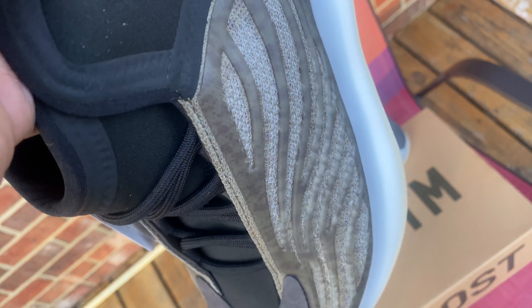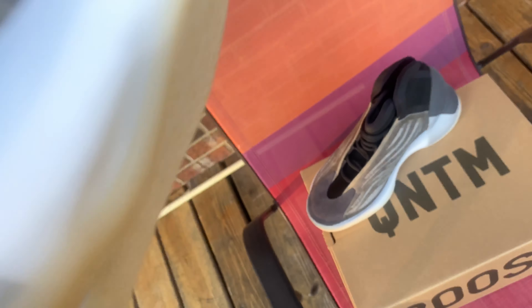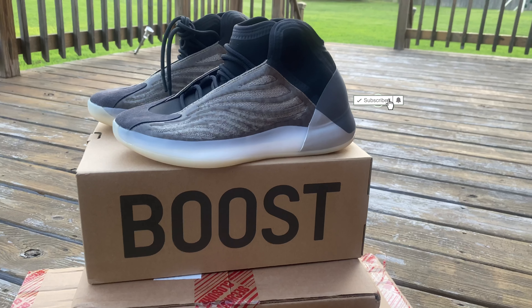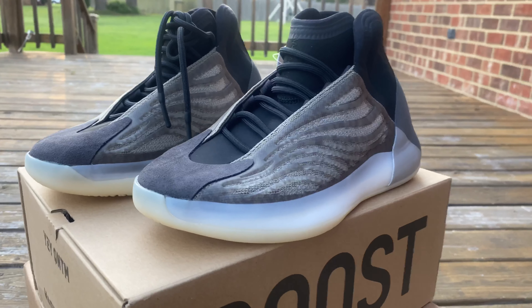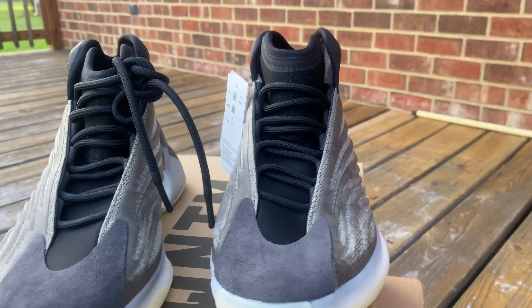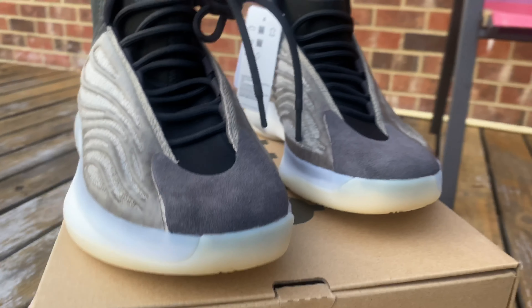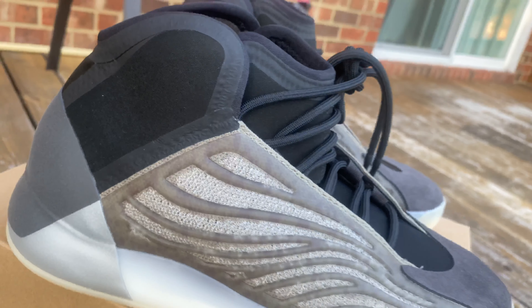The overall fit of the sneaker fits more like the Yeezy 700s, I would say, and they fit true to size pretty much. I was hoping that these didn't fit like a 350 or anything like that, because I usually have to size up half a size. With these I went true to size — size nine. I got them through Adidas on the Adidas splash page.